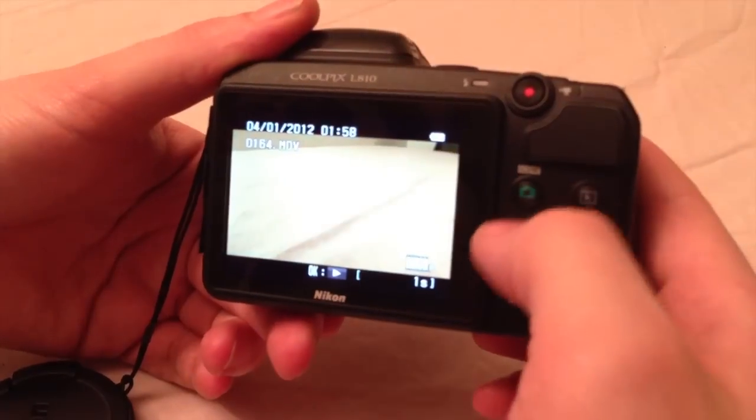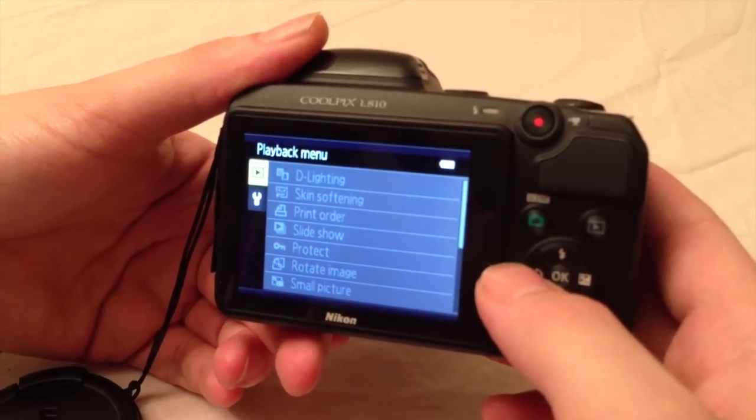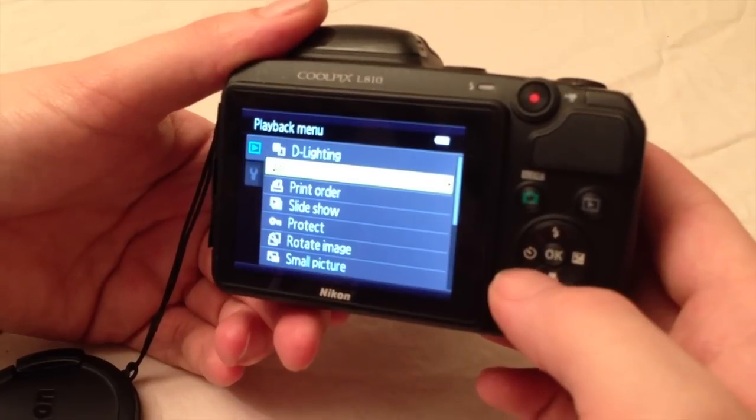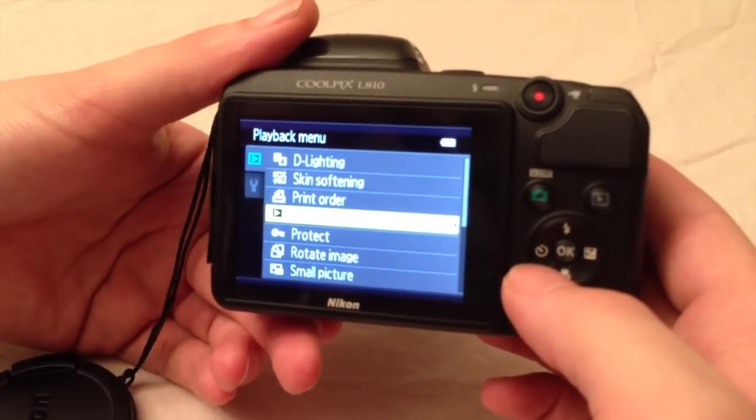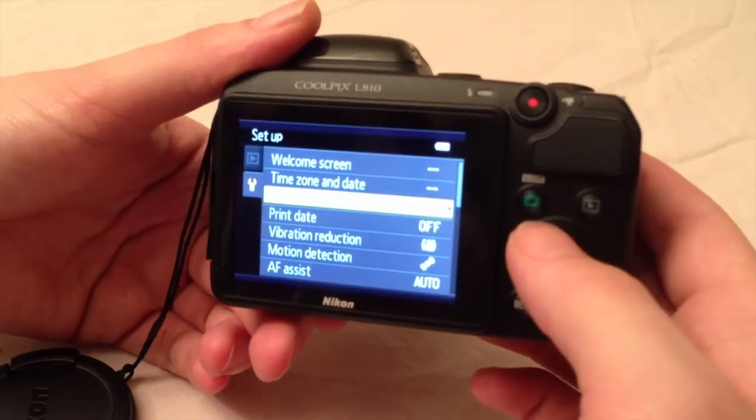Playback mode has 2 tabs and it has some editing menus. The playback menu is mostly used for organizing and changing details — you can print, rotate the picture, resize the picture, copy, etc. The other menu option is just the settings option.